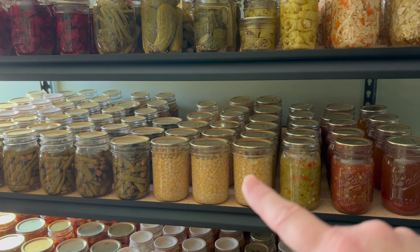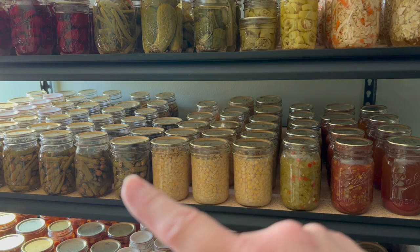We have three rows of corn left and four rows of green beans.